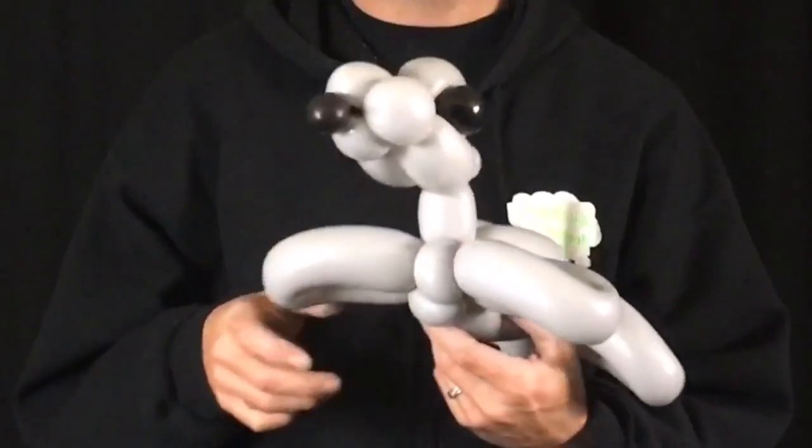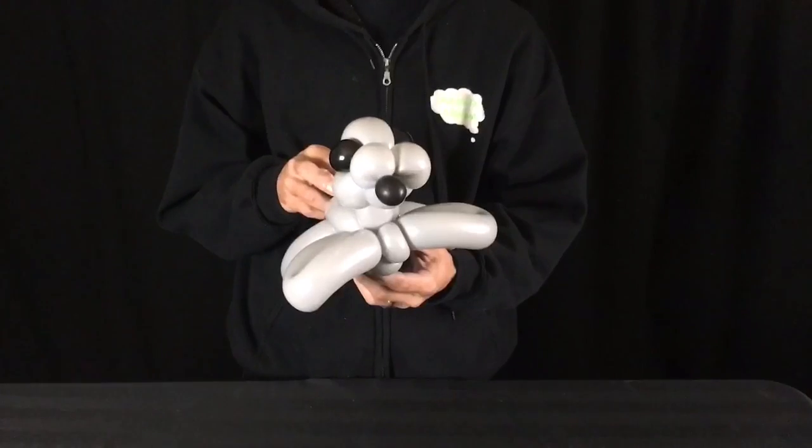Hi, I'm Ryan from Ask Me for a Balloon. Today's balloon tutorial is a seal, a baby seal. Please stay tuned.